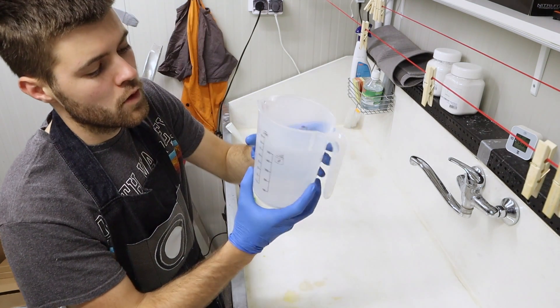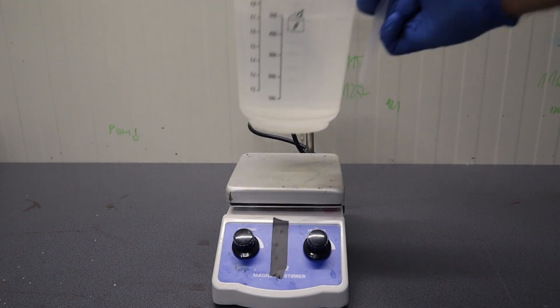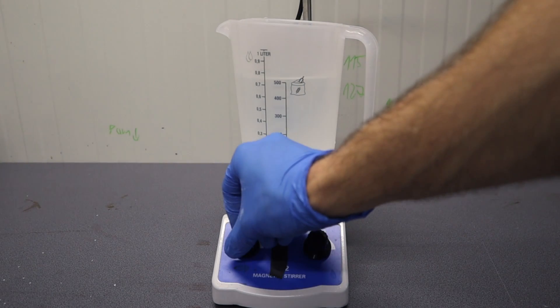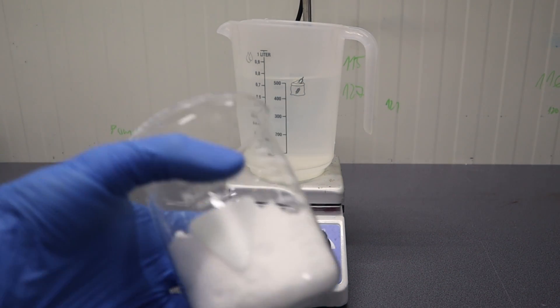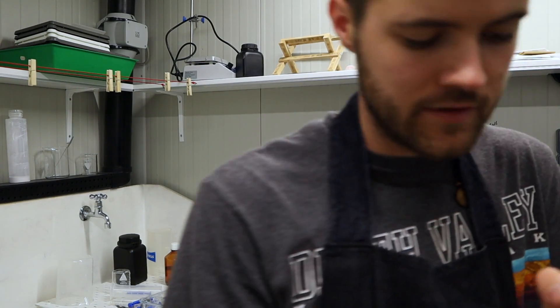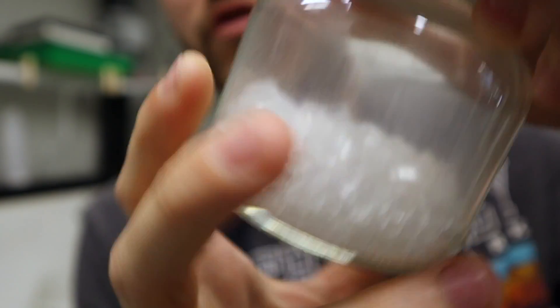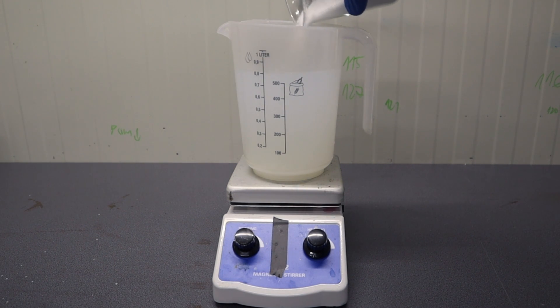Now that we have our warm water ready, we can start mixing in the chemicals. I will put the cup with water on top of the mixer, put the magnet in, and turn the mixer on. Then I will proceed adding 240 grams of sodium thiosulfate. I have mine in powder form like this, which is quite unusual, because most of the time you will get it in bigger granules, or crystals like this, that look like transparent rice. When it's completely dissolved, the solution will become completely clear, as you will see.